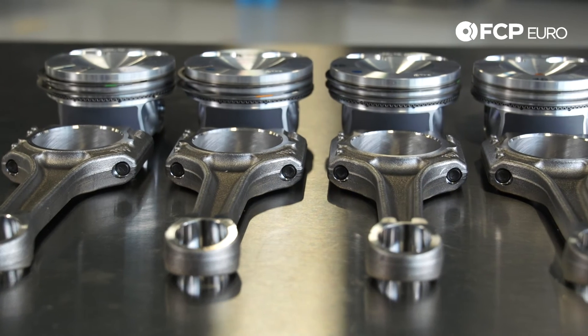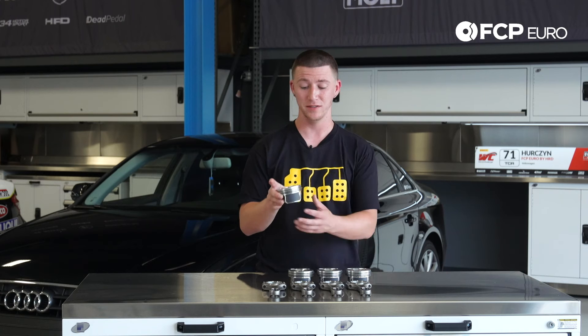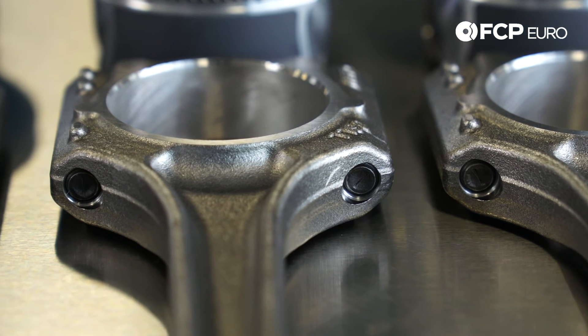The issue with the pistons for the 2009 through 2012s is that the actual piston rings themselves allow oil to bypass them, and it actually burns the oil in the combustion chamber, which is why you're having oil loss.